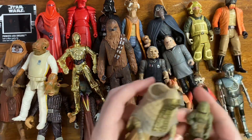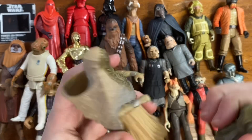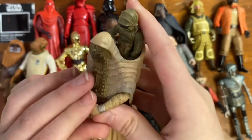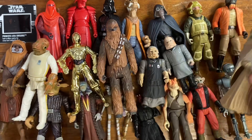Here we've got the Tusken Raider child as well as Tusken Raider parent — which you can ride in the back here. That is definitely a nice one, although it should come with a weapon or something, but I'm not going to complain.